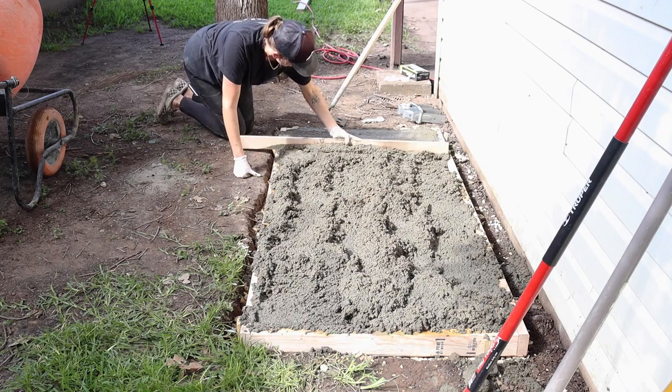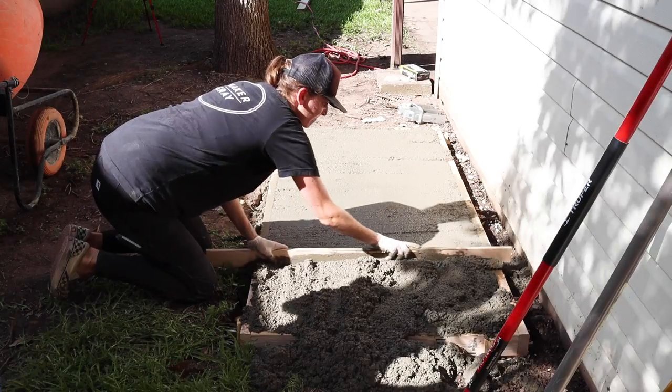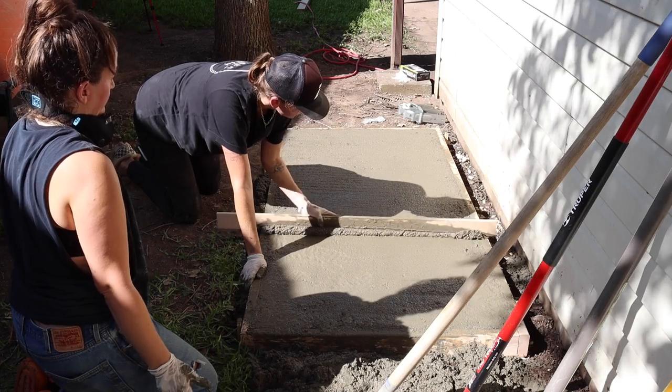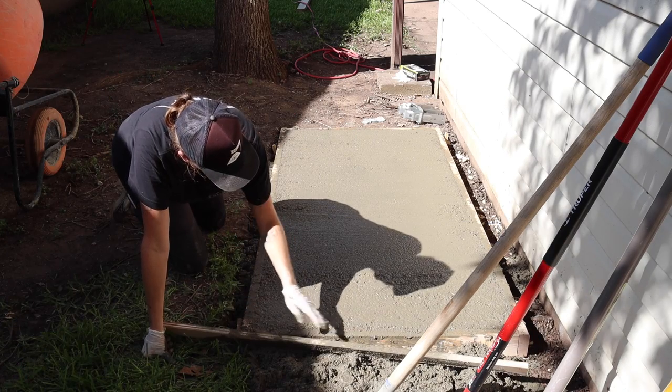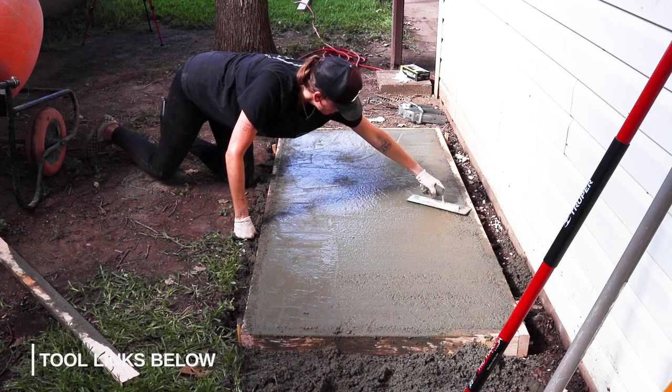After all the concrete was poured I used a straight 2x4 to screed the concrete level and into place, using the edge of the form as my reference. I then switched to a concrete float and started smoothing out the surface.